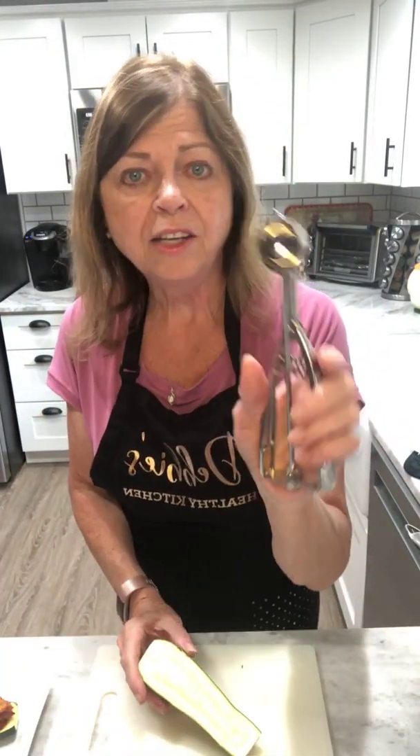Guys, you've got to make this — this is good! This definitely replaces a regular taco shell or tortilla, for sure. So much better, so much tastier, so much healthier. You're going to love it.